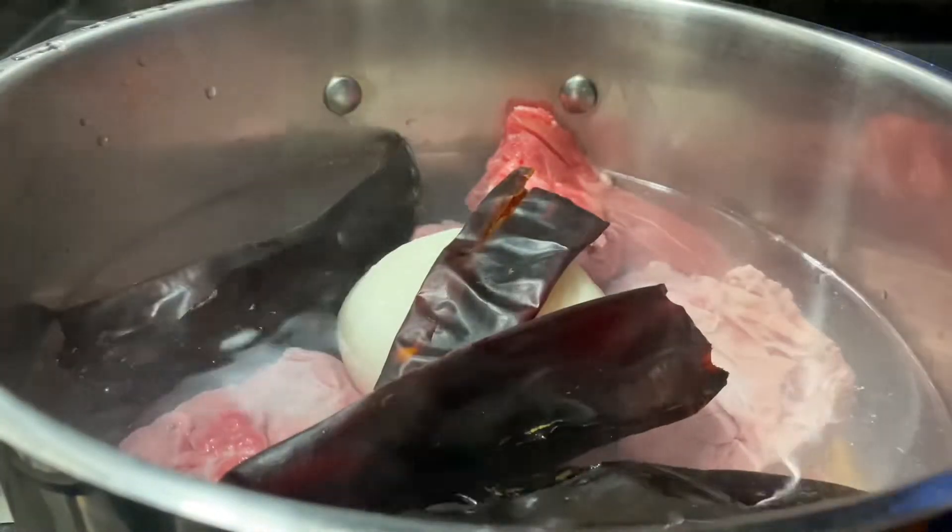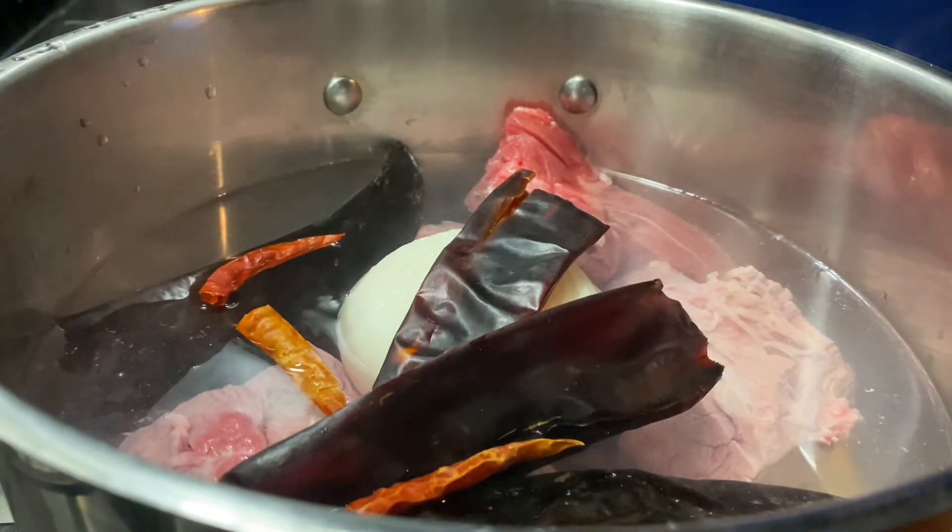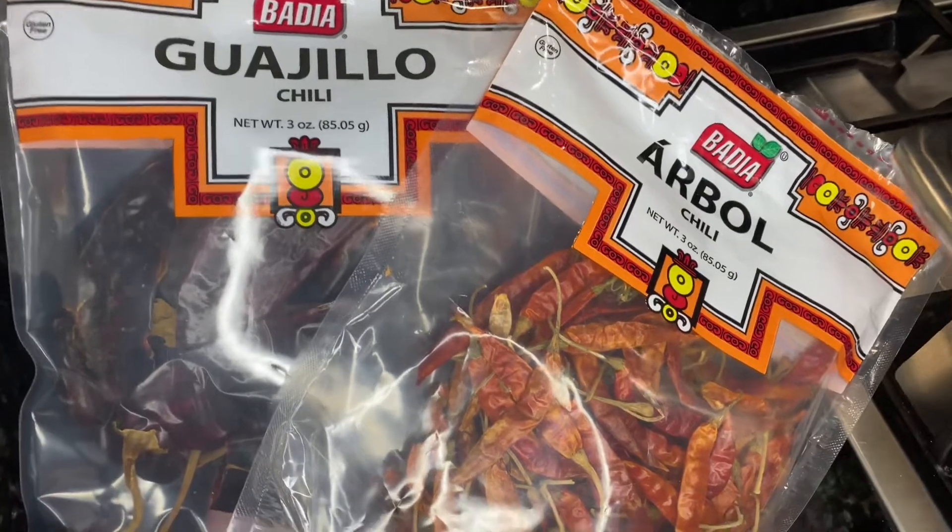Now I'm going to add the onions and all of my chili peppers. I just added two different peppers — I don't know how to pronounce them, but here they are on the screen.